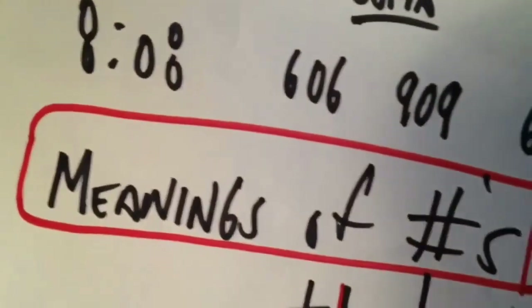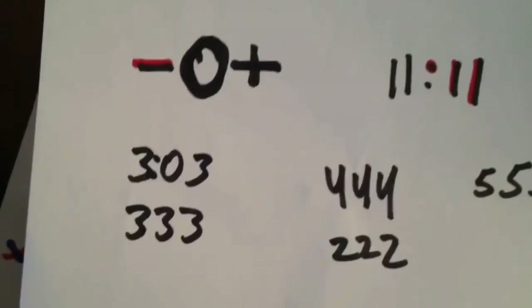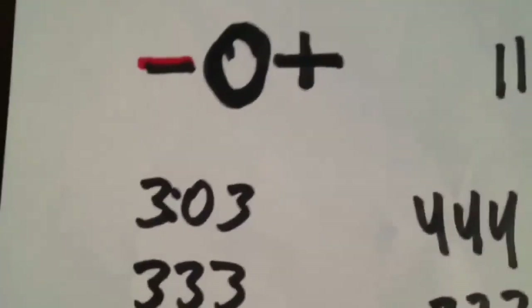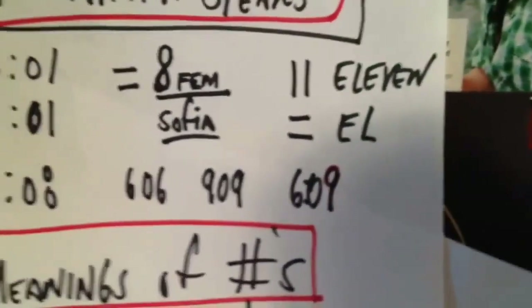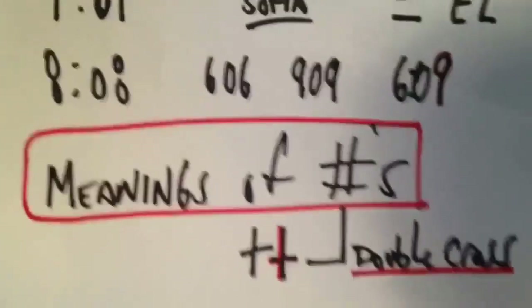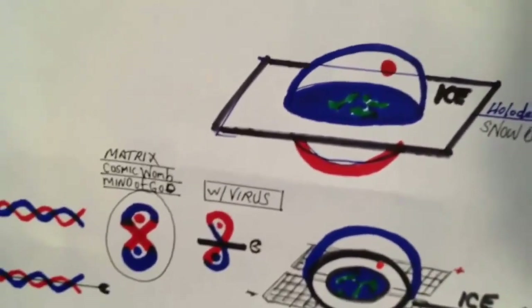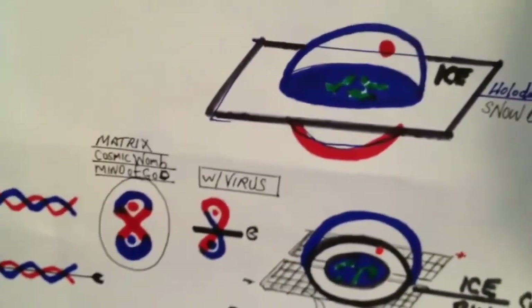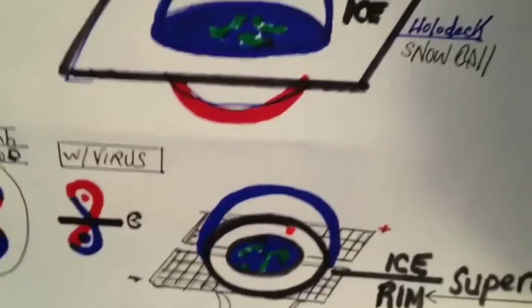I recommend you type in your computer the meanings of numbers — there's a lot of very good information up there that you can apply to this. 333 is like three-three-three because zero is like a reinforcer. You have a divine masculine side of the computer and the divine feminine side of the computer. Now I know for many of you this is hard to fathom — that this is a conscious reality you're living in, that the machine itself is alive. But you are confused, you're in a computer simulation, you're missing half of your brain and you can't see what's hiding in plain sight. Most of you have become retarded and I'm doing my best to unretard you.